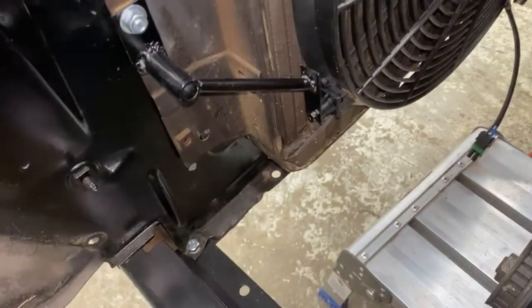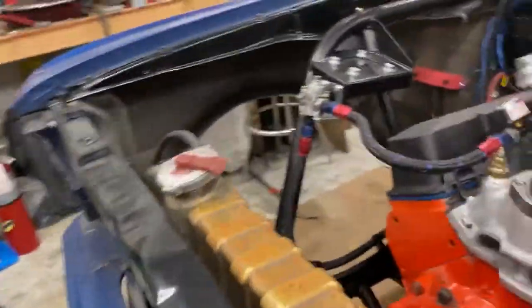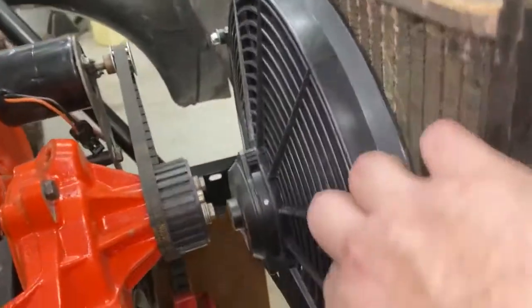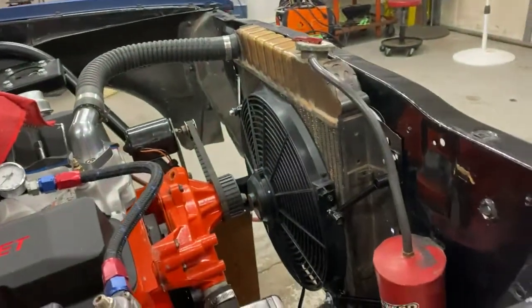All right, we got all the brackets made now. We got it all mounted in there — just like that. Nice and sturdy. It's going to work fantastic. We finally got it all mounted up, it's good to go.